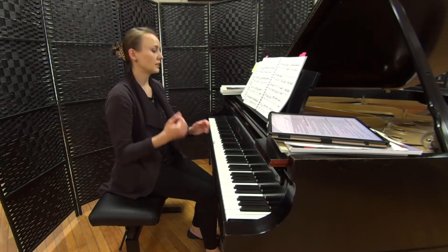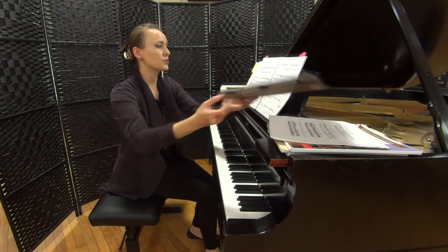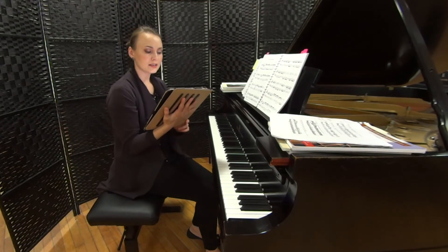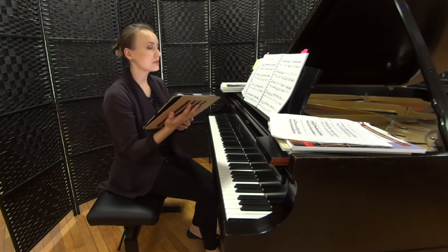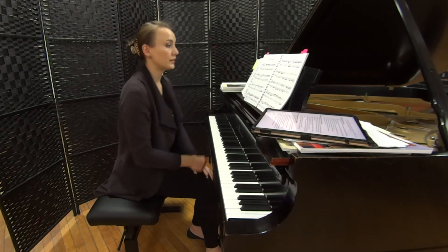Every time the left hand takes over, that can be a bit tricky. In measures 15 and 16, I would suggest being careful not to accent the repeated B-flat note in the right hand.